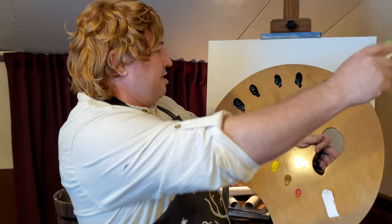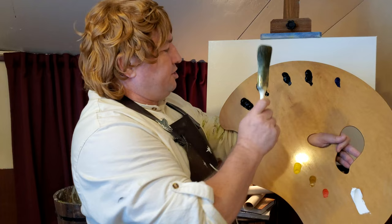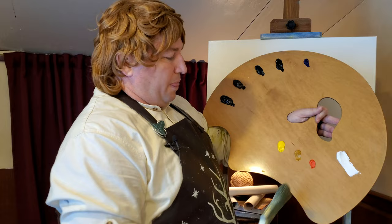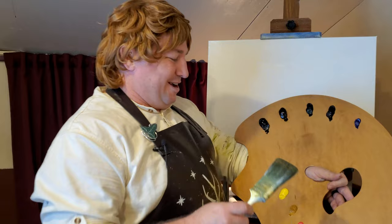So we're ready to paint here. I've got my colors ready to go: I have some Phthalo Blue, some Prussian Blue, some Phthalo Green, Van Dyke Brown, Ivory Black, Cadmium Lemon, Yellow Ochre, Bright Red, and of course Titanium White. I was forgetting the colors there.